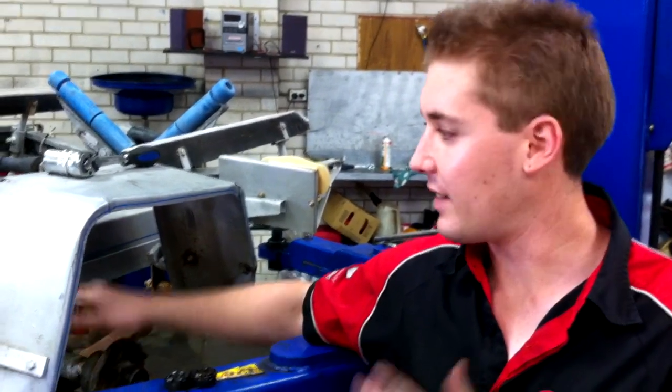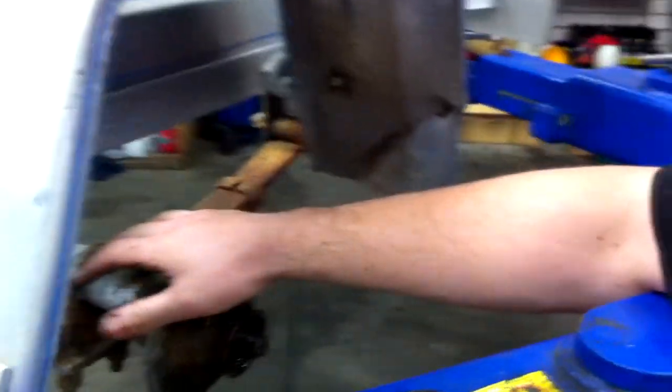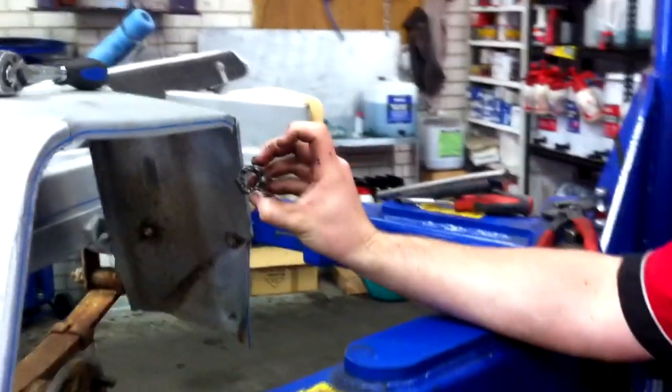Now, in order to complete the job, I have to take this side off as well. The customer says this trailer was last serviced just before he bought it and he purchased it six months ago. In order to take this off, I've taken the bearing cap off and gone to take the axle nut off.